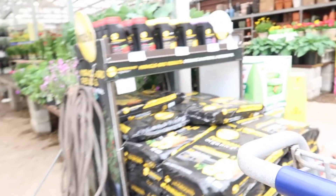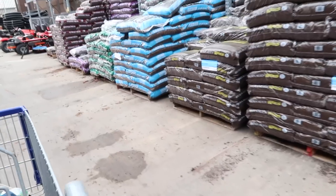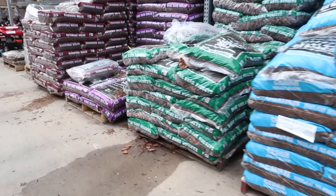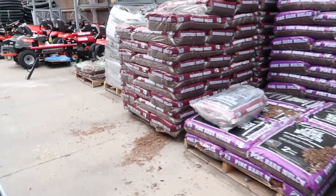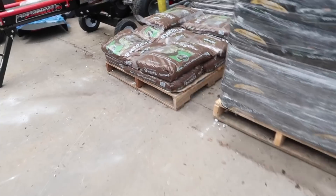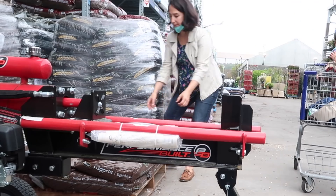We're gonna run into Lowe's first. We'll see the tractor when we leave. We're looking for the rubber mulch, pine bark mulch nuggets — is this what it is? Oh, all the way back here. There we go.